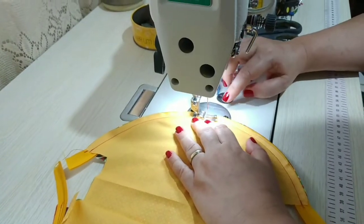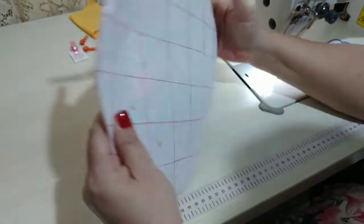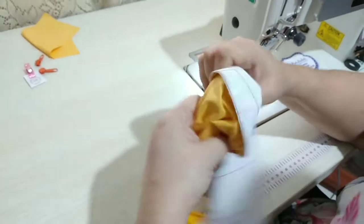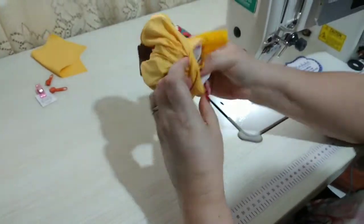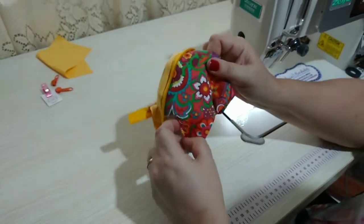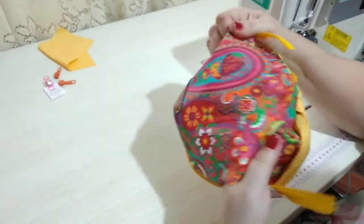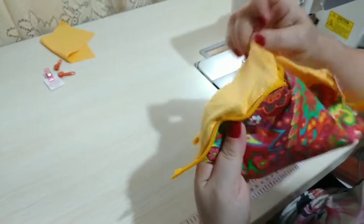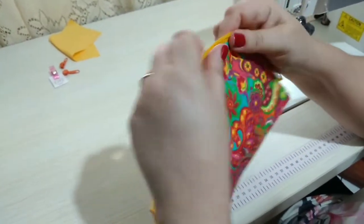Nós vamos fazer exatamente a mesma coisa do outro lado. Costurei os dois lados. Agora, por um desses espacinhos aqui da caixinha de leite, nós vamos desvirar a nossa peça. O TNT para esse tipo de peça dá uma estrutura excelente. A única diferença é que não fica aquela coisa fofinha da manta, mas em termos de estruturação é perfeito e sai muito mais em conta. Quem não tiver TNT pode usar também entre tela, tanto de algodão quanto de papel.